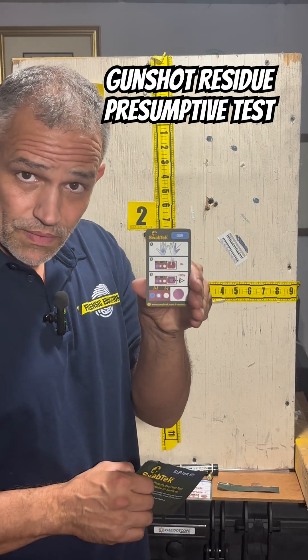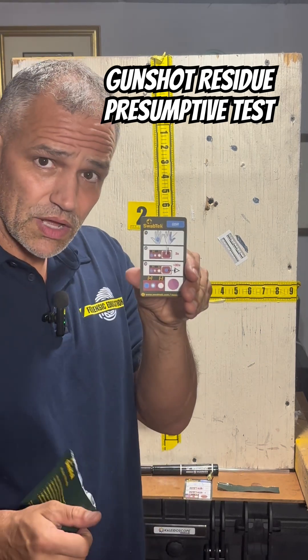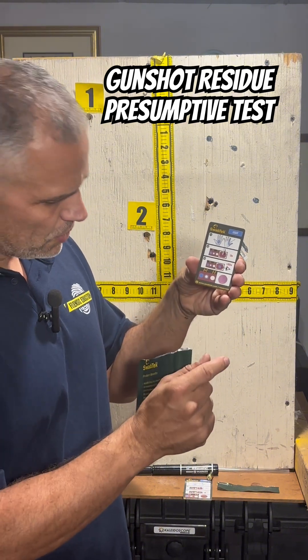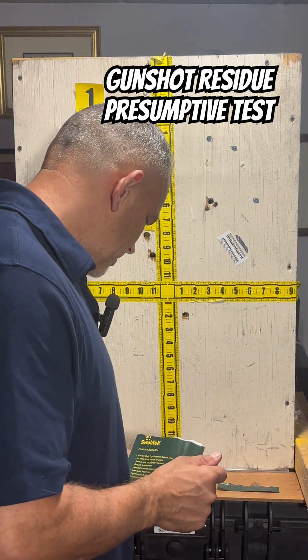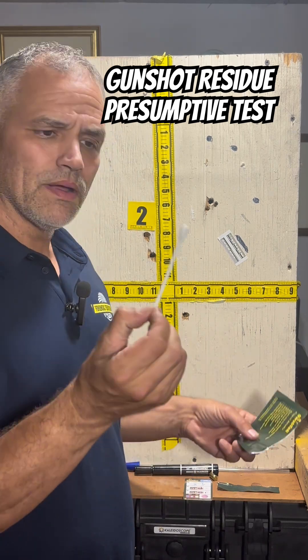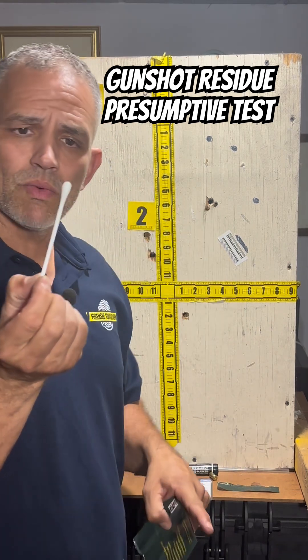You have a card here and you see right up top, it says gunshot residue. It has the instructions on how to do it, and then this is where we're going to put our sample. I'm going to take out this swab — this is a moistened swab already.